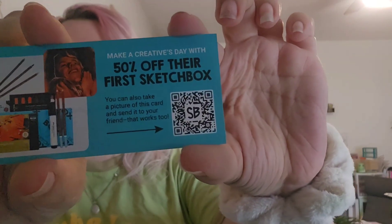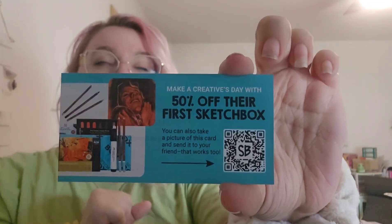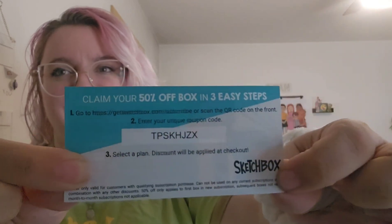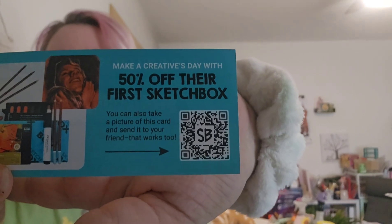We also got a 50% off coupon. I always forget how to do the collab codes properly, so just use the code or snap the QR code that's on the screen — that'll be easier than me trying to remember how to do it.